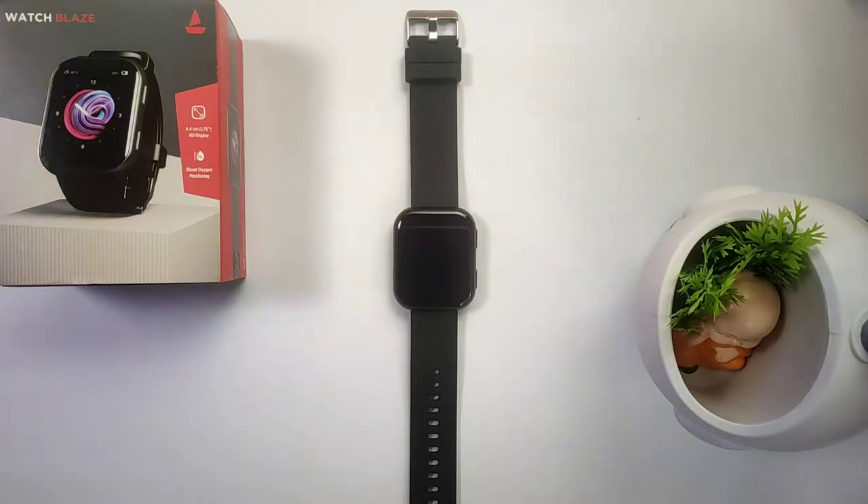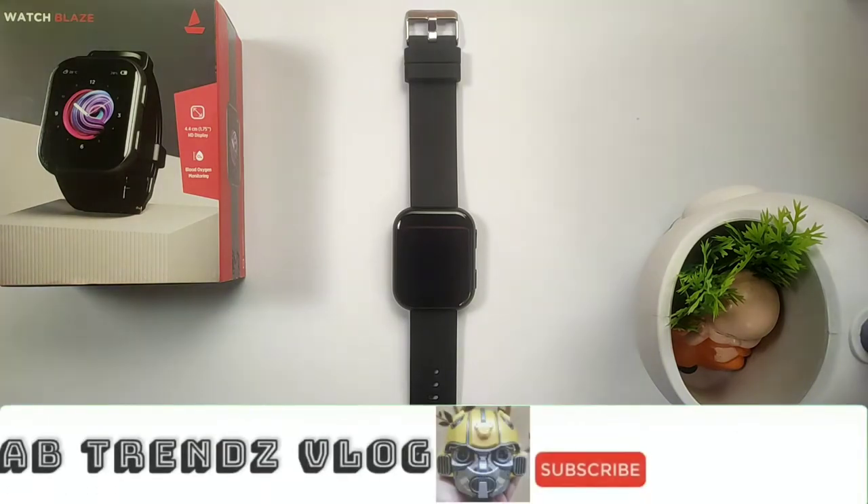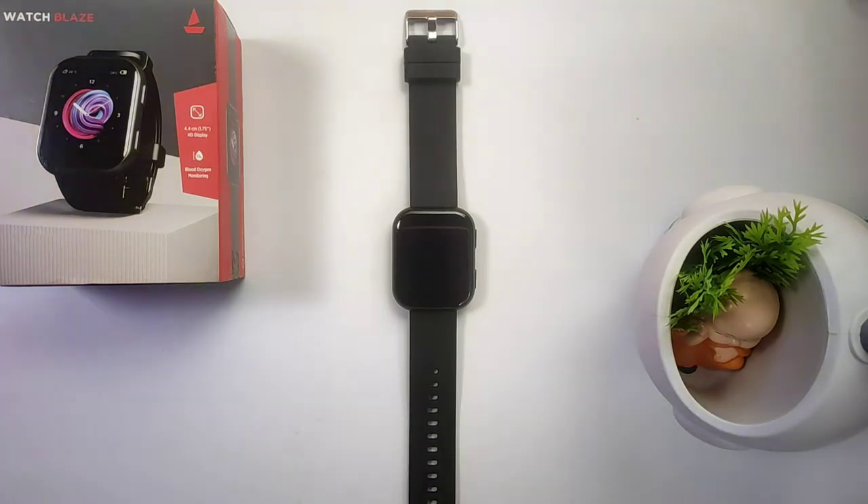Hello guys, welcome back. Today is our video about the watch test on the smartwatch. In this video, we will see that the heart rate monitor, SPO2 monitor, and the step tracking features will show us the results accurately. So if you are planning to buy this smartwatch or are interested, then this video will be helpful — you need to watch this.